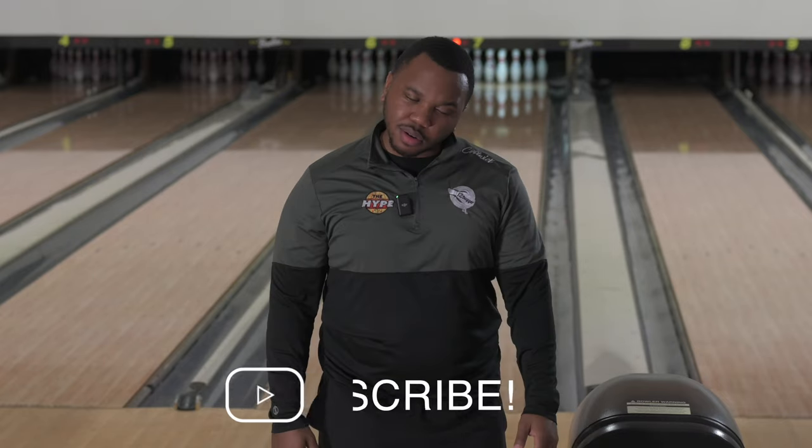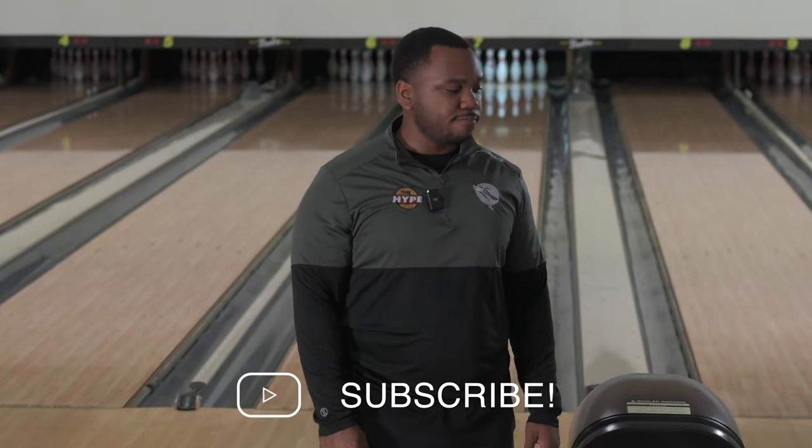Hope you guys enjoyed and of course we've got a lot more in the way. Hit that like and subscribe button — we're out.